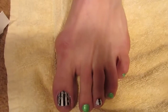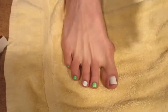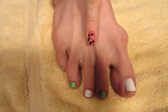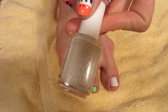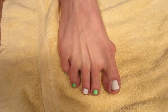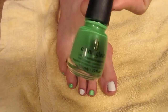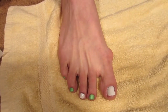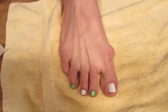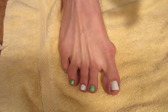First, paint your big toe and one of your other toes white — I use Essie in Blanc. Then use a lime green nail polish; the one I used is by China Glaze, it's called I'm With the Lifeguard. Apply two coats, waiting two to five minutes between each coat.